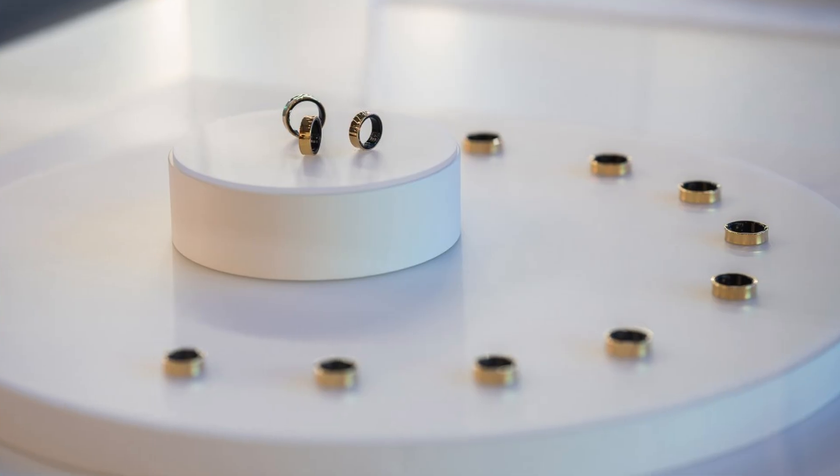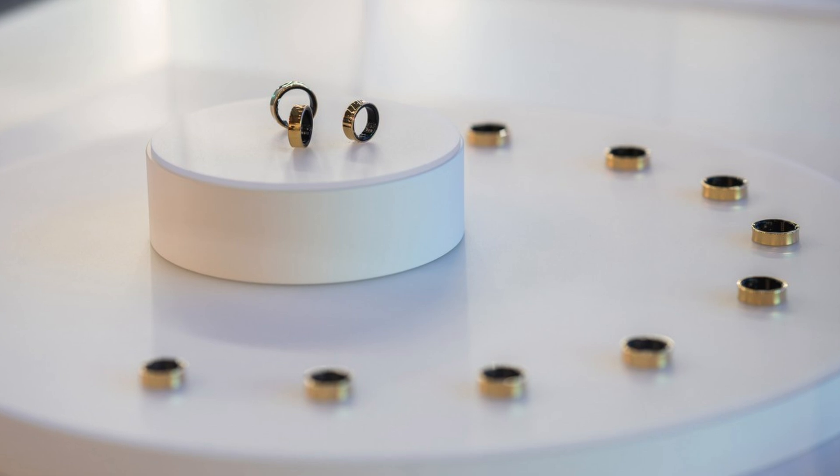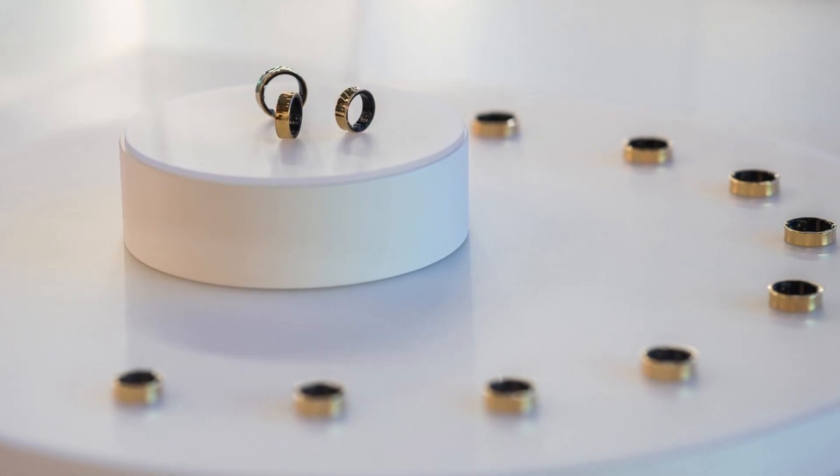If you want to purchase this ring, you can go to the Samsung website or a Samsung store. If you don't know your finger size, Samsung also provides a trial kit. Within 14 days, you have to inform Samsung which size ring you need to purchase, and then Samsung will send that size ring to you.